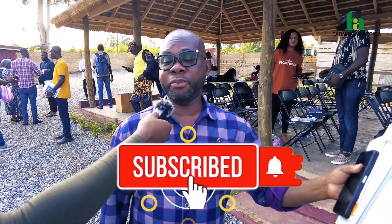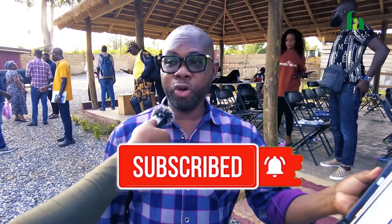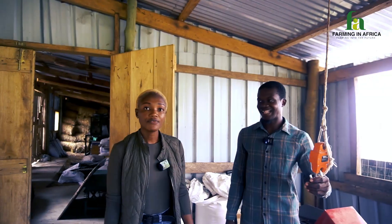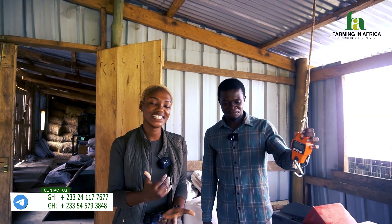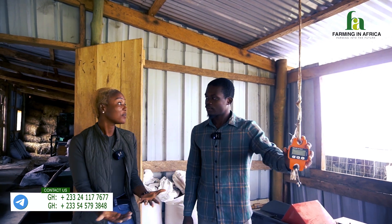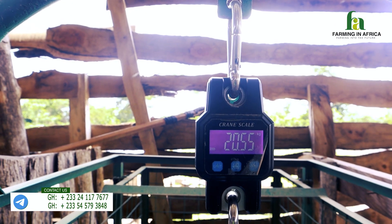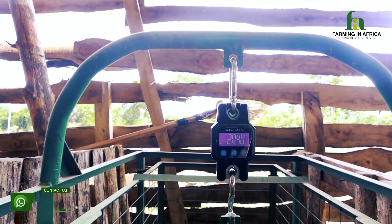I've been following Farming in Africa on Facebook and all the other handles — please everybody follow them on YouTube, Facebook, and all the other handles. If you're watching and think you can just go ahead and mix soya bean and corn and everything, there is knowledge to everything we do here, so do reach out. Also, this scale is used for weighing the goats — we do the weighing every week.